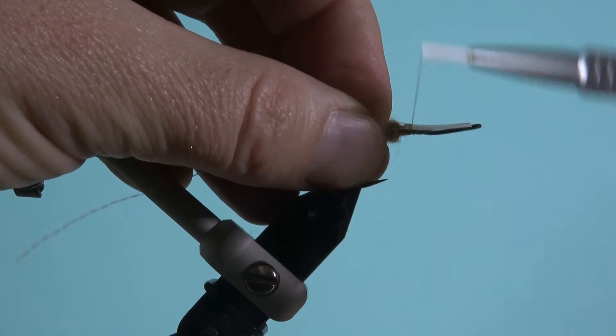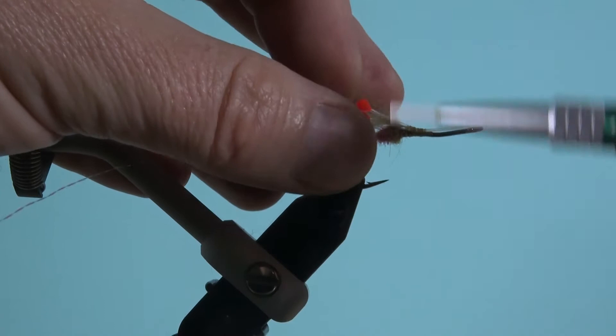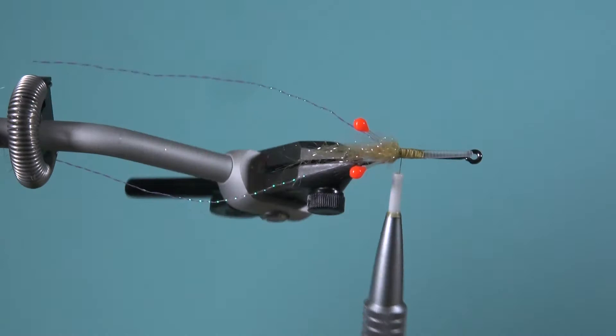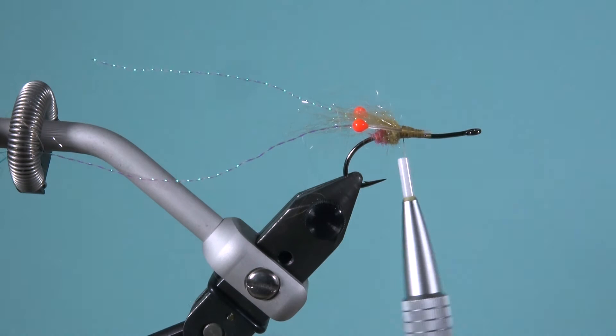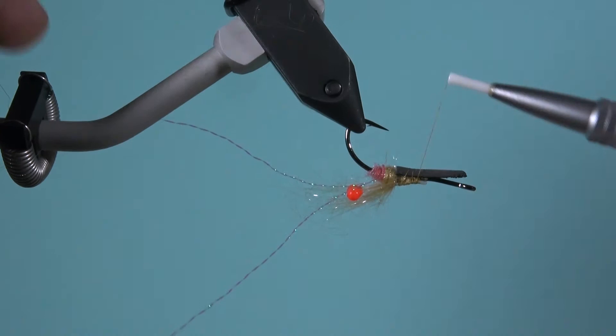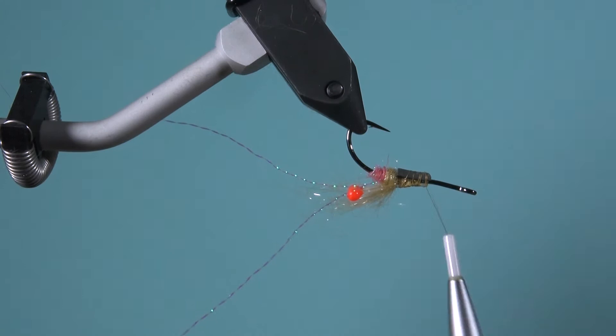Der Dubbing-Knoten ist dazu da, um die Augen sozusagen gleich zu fixieren und so ein bisschen abspreizen zu lassen. Diese Easy Shrimp Eyes sind sehr schön. Vorher habe ich noch ein paar Fasern vom Dubbing-Material als kleinen Schwanz eingebunden. Diese Augen lassen sich sehr einfach einbinden. Dann nehme ich Tanksten-Gewichte, die ich auf der Unterseite der Fliege einbinde, damit die sauber läuft und sich nicht dreht.